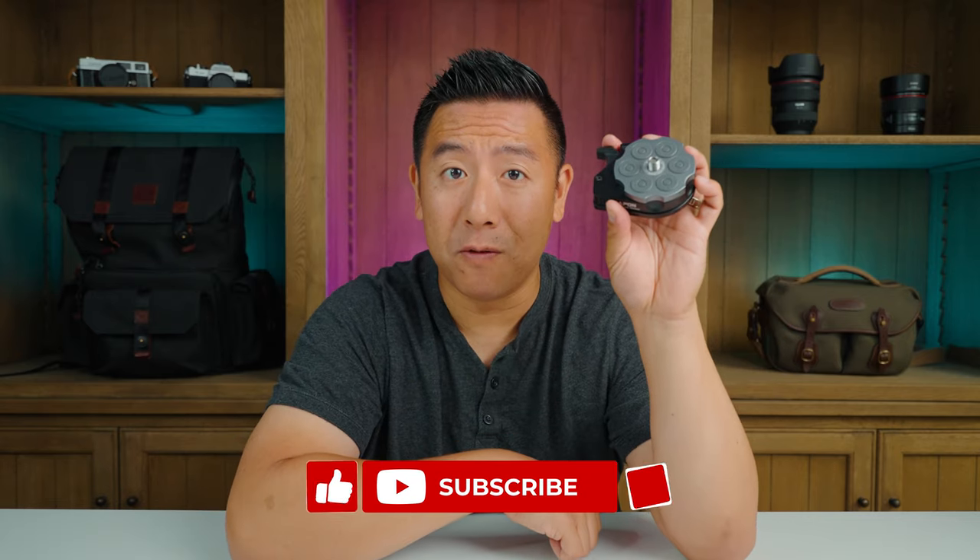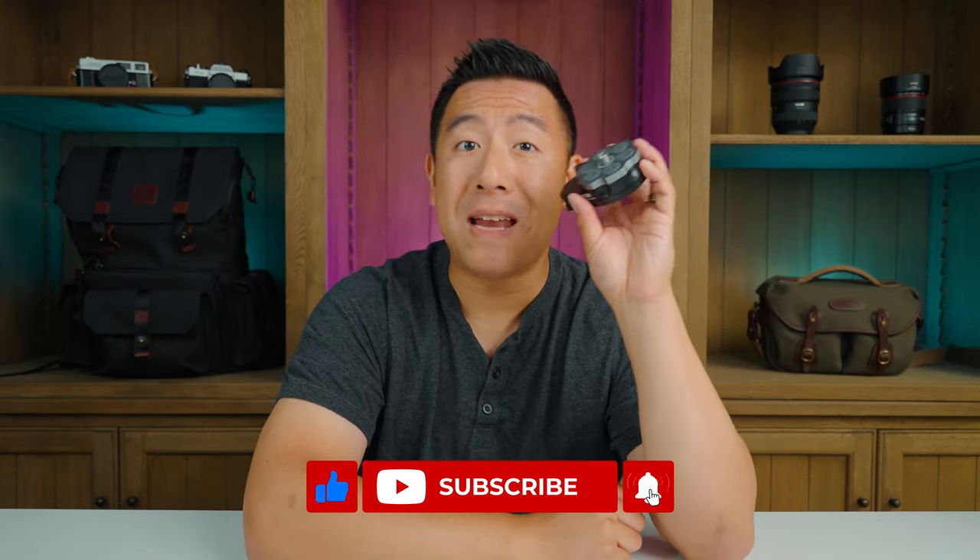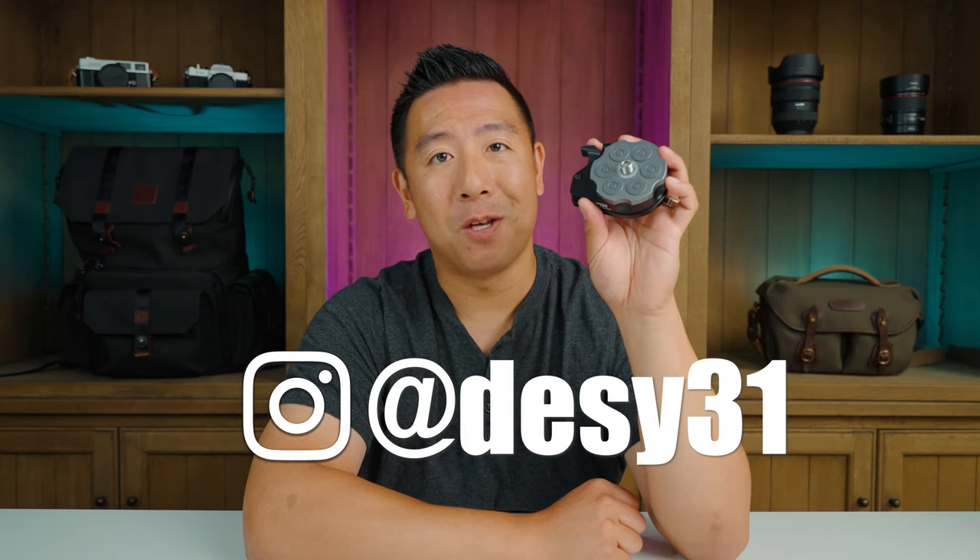Anyway guys, I hope you enjoyed this review. Please like and subscribe, and definitely don't forget to follow me on Instagram at Desi31.